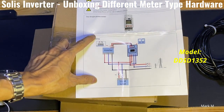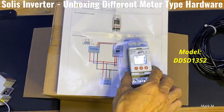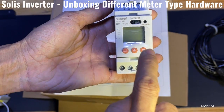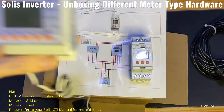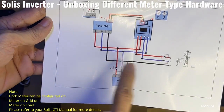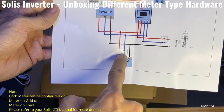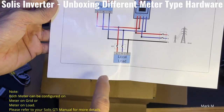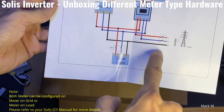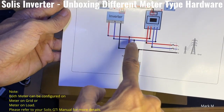When you set this up, you must specify the correct placement. The CT-type is 'meter on load' while this direct insert one is 'meter on grid.' The wiring is completely different. Your local load is here which is your mains, so the meter can cover everything, and this is your input — just like connecting a regular meter.